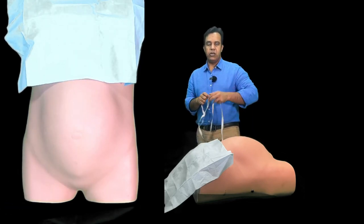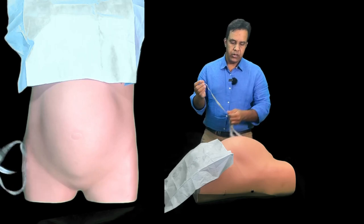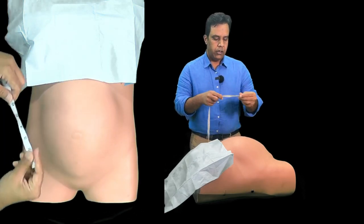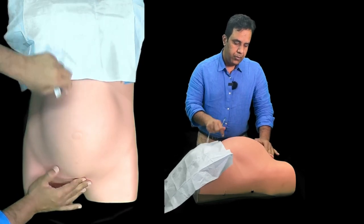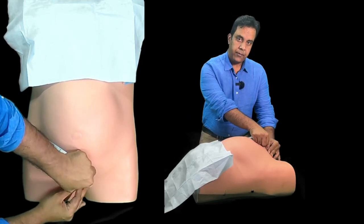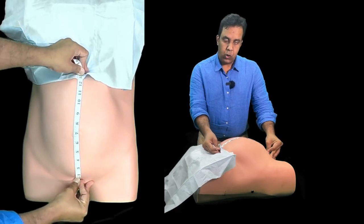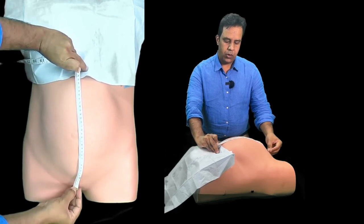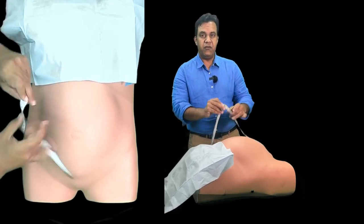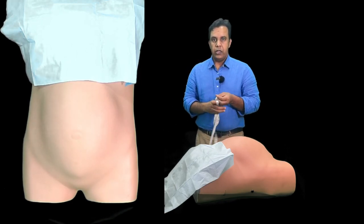The fundal height should correspond to the gestational age plus or minus two centimeters. I'm going to show you how to get the fundal height: feel the pubic symphysis, place the tape measure here, and measure to the top of the fundus — then simply read the measurement on the opposite side. This reads 35 centimeters, so plus or minus two should be the ideal gestational age.